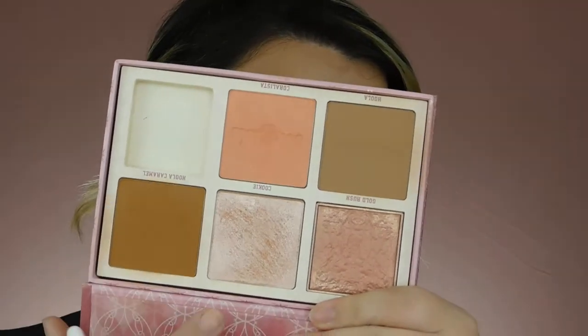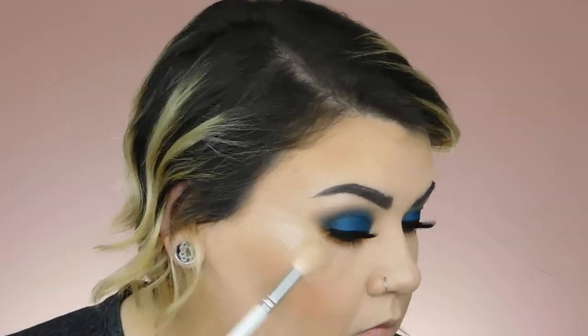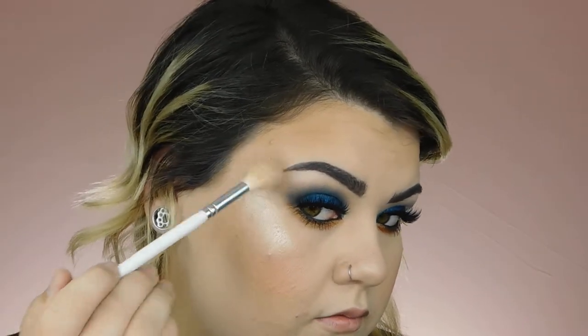I'm going in with another Milani product — it is the Baked Blush in the shade Luminoso, a very classic YouTube shade. For my highlight today, I'm going to go in with the Anastasia Beverly Hills Embreezy Highlight. I'm not super obsessed with my highlight today — I usually love that one but it's just not doing things to me. So I'm going to grab the shade Cookie from my Bronze Squad palette instead.